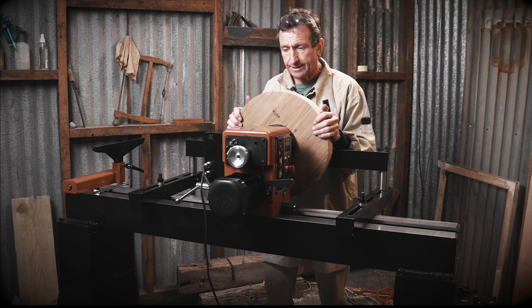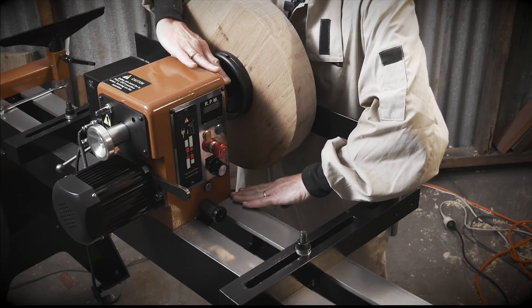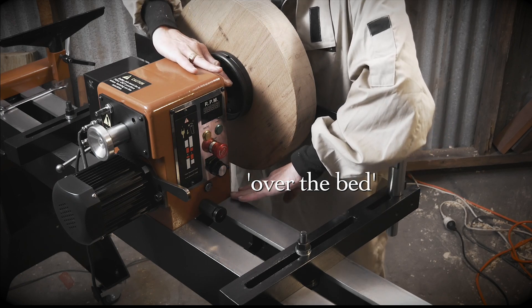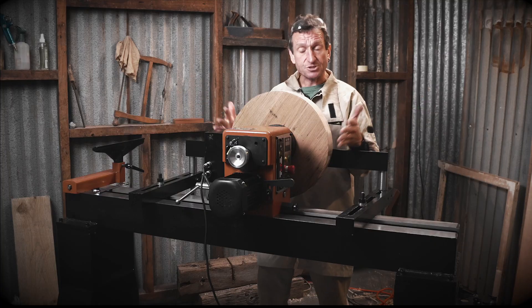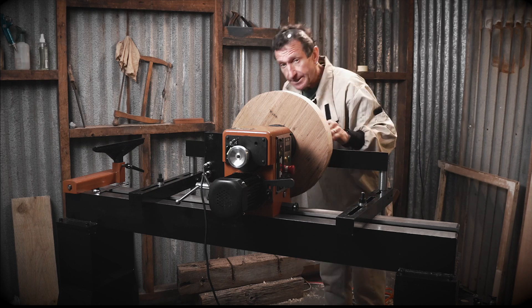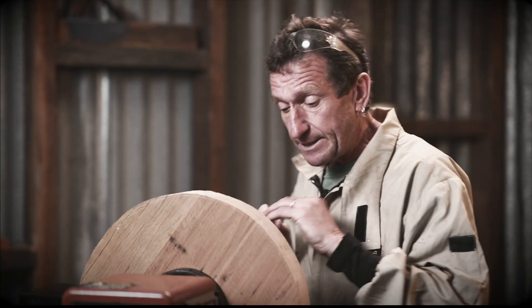Because you can turn the headstock around on this lathe, that means you don't need an enormous amount of clearance between centres. This lathe doesn't have that much clearance over the bed, but once you swing it around, you can stand facing straight into your piece of wood — you don't have to turn around and over the bed. You can get in close and it's a much safer option. With these two large outriggers, you've got plenty of support and there won't be any flex or movement.